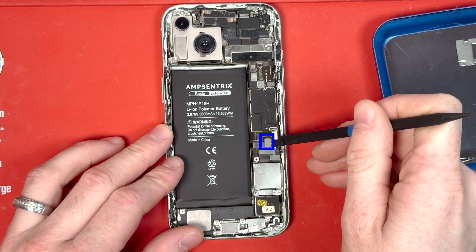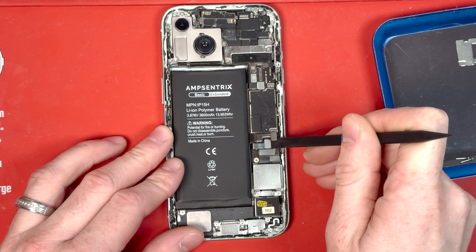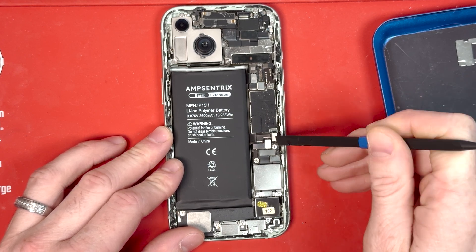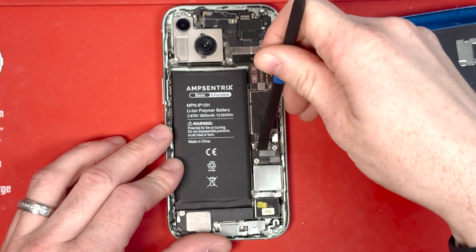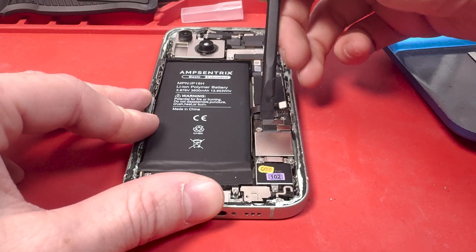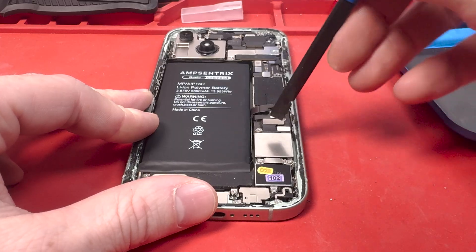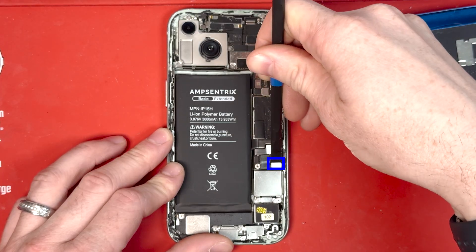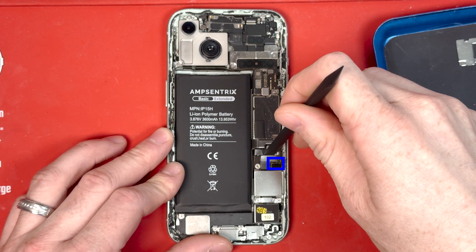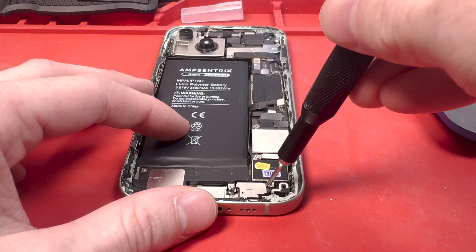The vibrating motor connection goes through where the SIM card tray is. This is a US version, so it doesn't have a SIM card tray — it just has this little weight in it. Then you'll want to disconnect the charge port connection and the microphone and speaker connection, marked in blue. Use your plastic spudger, or your fingernail if you're having a hard time. As long as the battery is disconnected, everything should go as smoothly as possible.